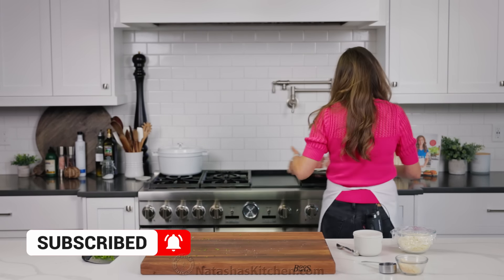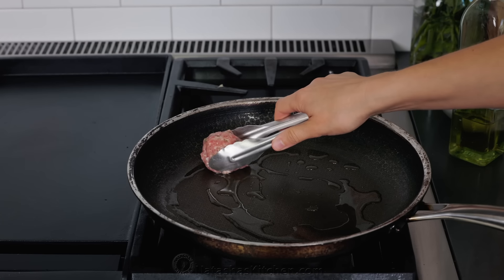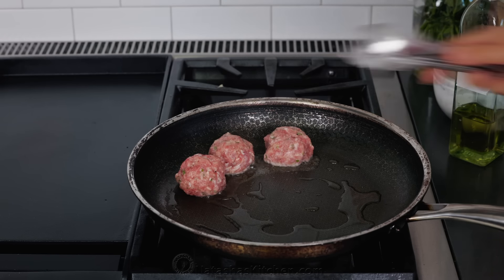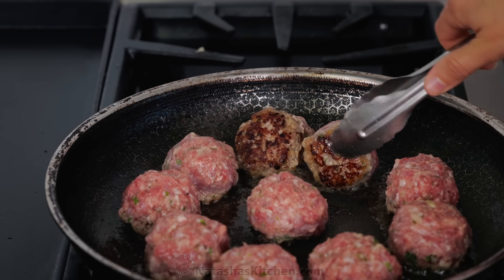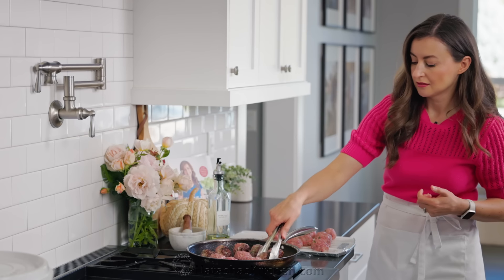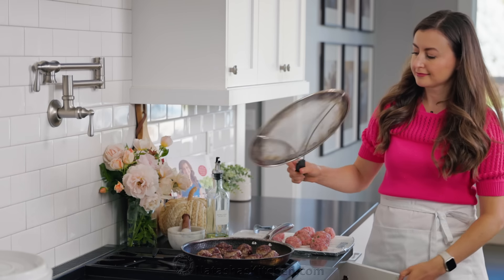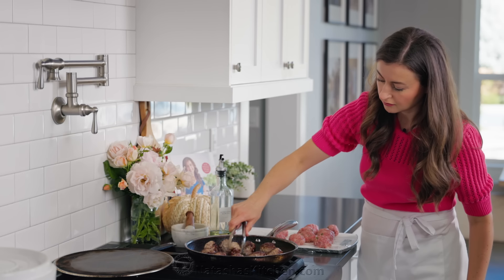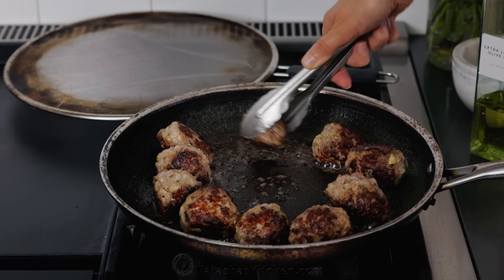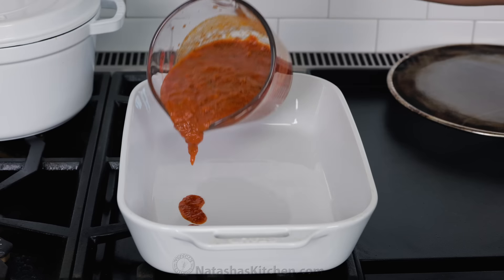Now it's time to hit the stove. You'll need a large skillet — set that over medium heat and generously coat the bottom with oil. Once the oil is hot, add the meatballs in a single layer. You'll need to cook these in two batches because there are a lot of meatballs. Turn them about every two minutes to make sure you're getting a good sear on all sides — you want the sides to look browned, as that seals in the juices. It should take about eight minutes total per batch. You don't have to worry about making sure they're fully cooked through at this point, because they're still going to finish off in the oven.